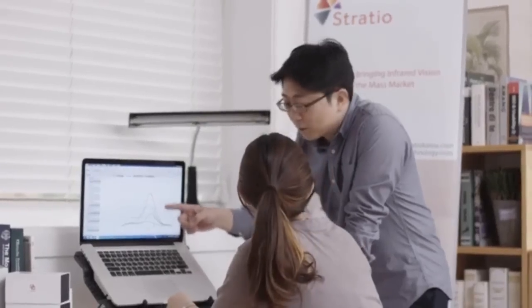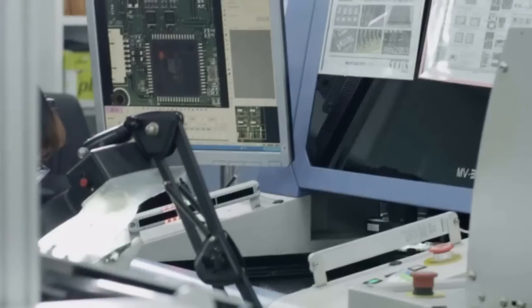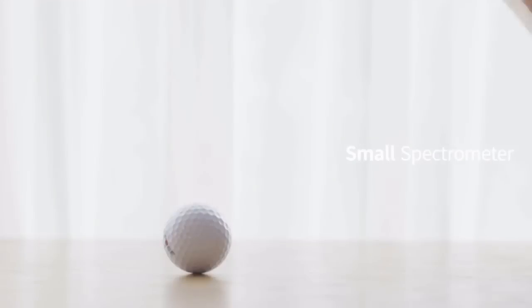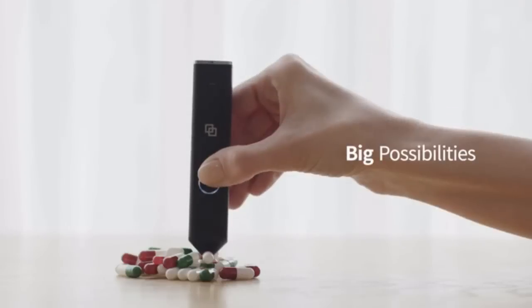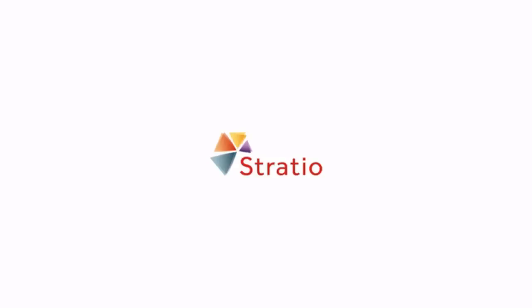Stratio's engineers have tested the software, prototyped the hardware, and selected manufacturing partners. All that's missing is you. Small spectrometer, big possibilities — LinkSquare SDK by Stratio.